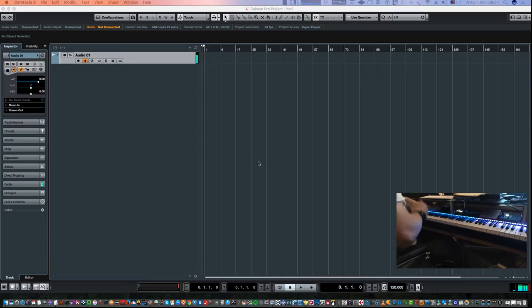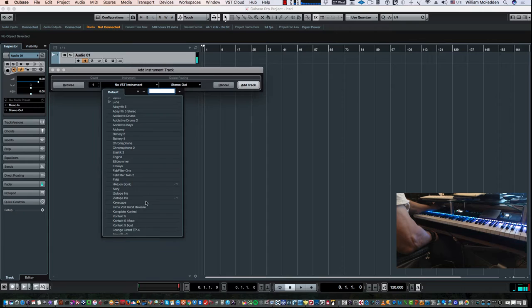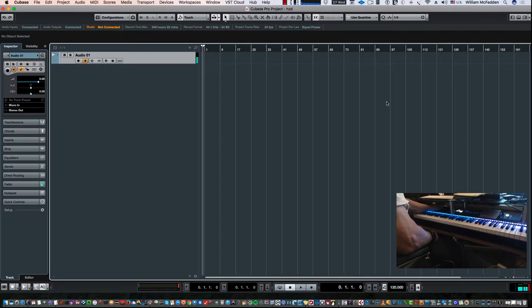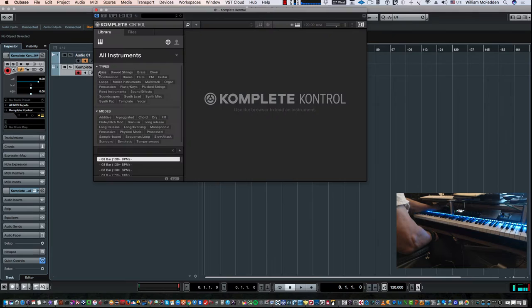Hello YouTube, this is Bill McFadden with a sort of an exposé of the Hans Zimmer Percussion by Spitfire. I'm going to start by showing you the setup. I'm going to add an instrument track using Complete Control, because this library is NKS compatible, so it'll work with Native Instruments NKS compatible keyboards.